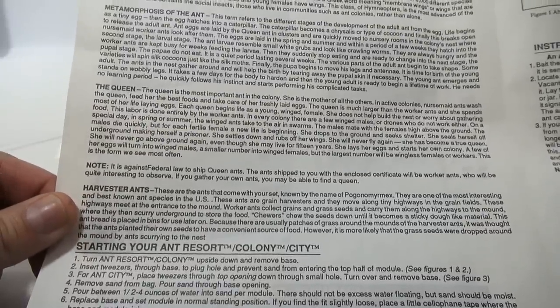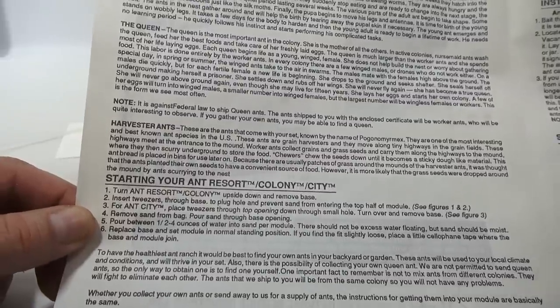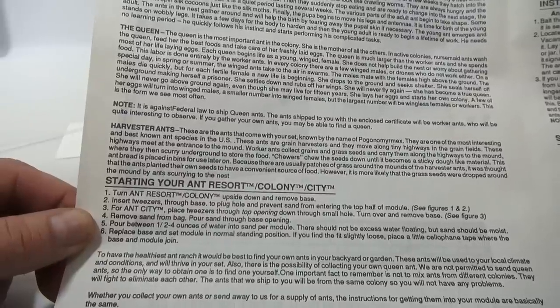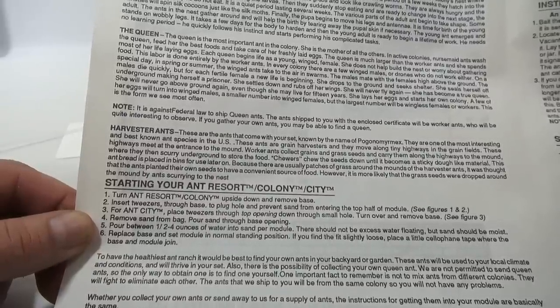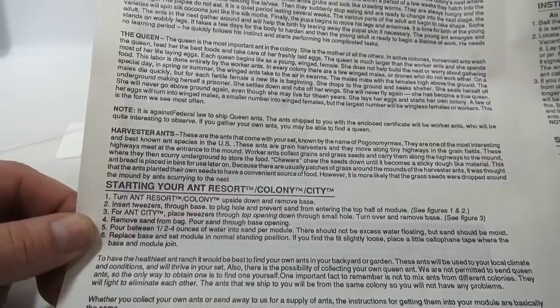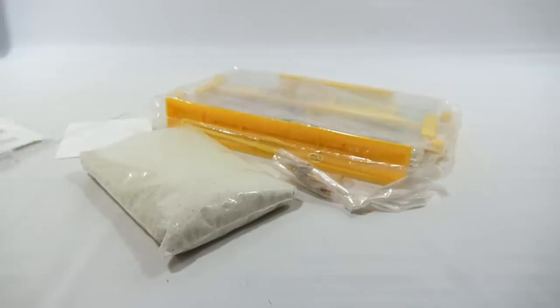Special note: it's against federal law to ship queen ants, so these are harvester ants. Step one: turn the ant resort colony upside down to remove the base. Insert tweezers through the base to plug the hole and prevent sand from entering the top half. Remove sand from the bag, pour sand through the base opening, then pour between one and a half to four ounces of water into the sand per module.